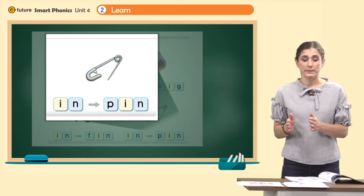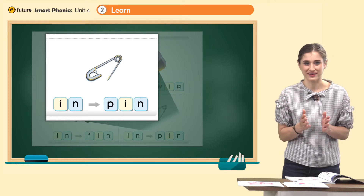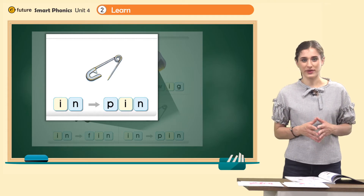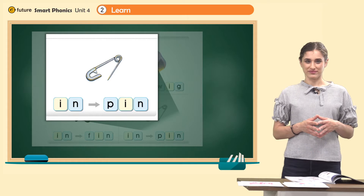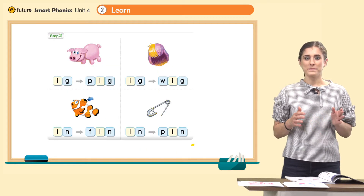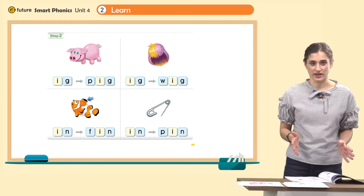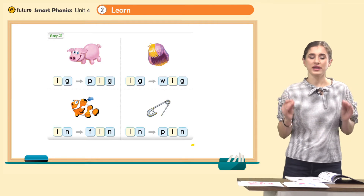Here's another one. P, in. P, in — pin. What is it? It's a pin. Great. Let's read together: pig, wig, fin, pin.